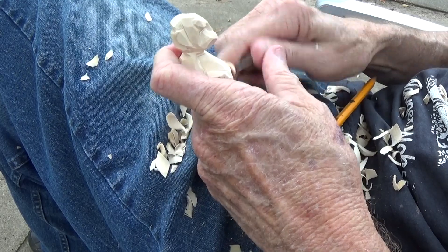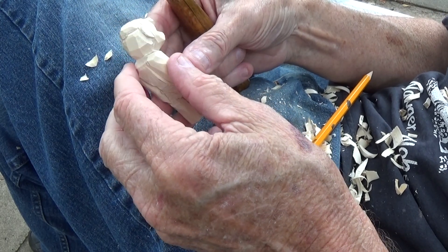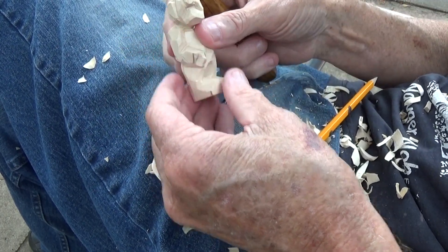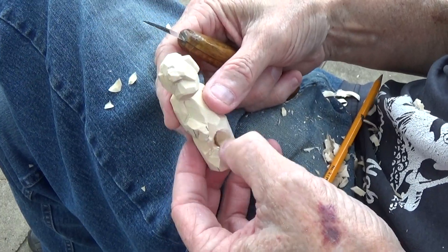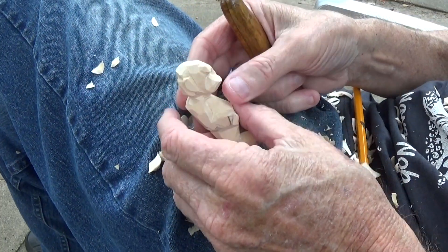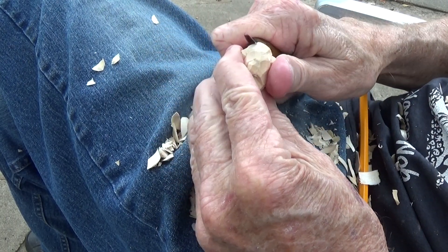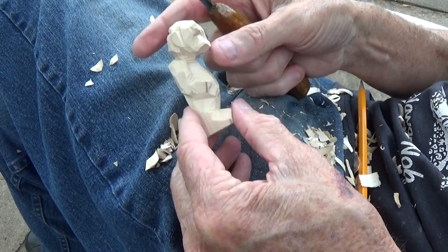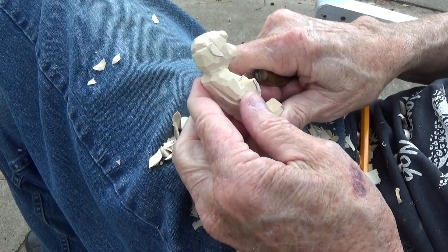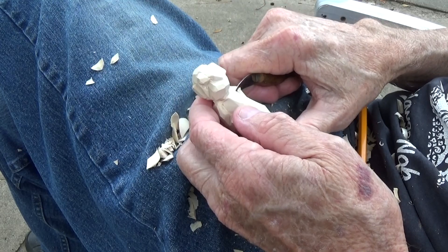We can do several things with the clothes, but as you can see the head is looking to the side — just like that. If you look close enough, your head is looking to the side. I'm going to open this up just a little bit more here and come back just a little bit more with this right here.